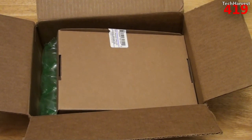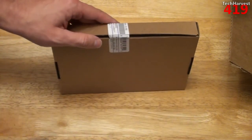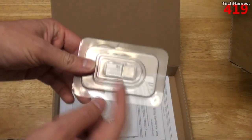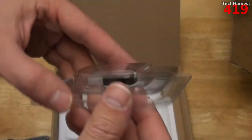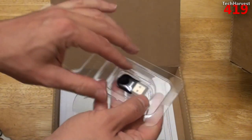The shipping was $2.29, so the entire cost of this device was $12.28. Let's pull this out here and put this to the side — the dongle is in here. So let's just open this up, and here it is.